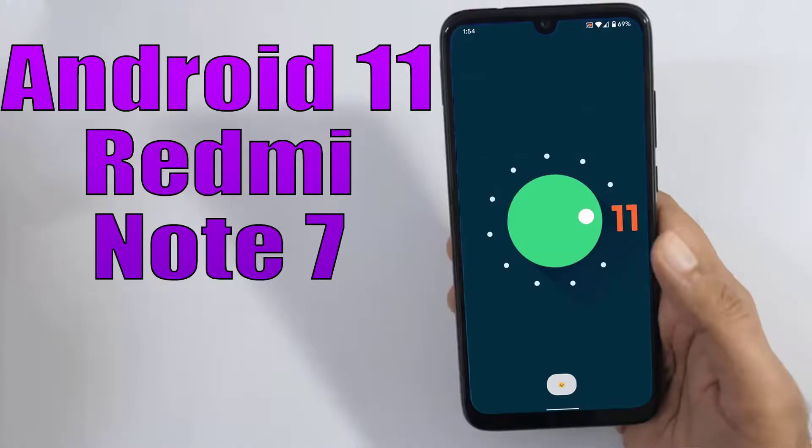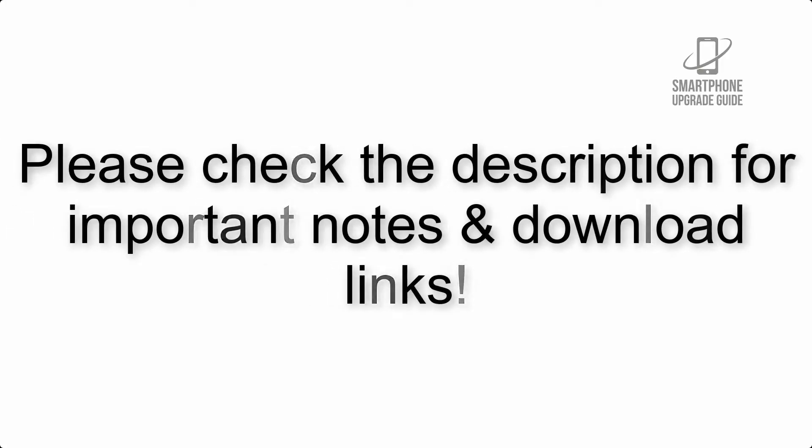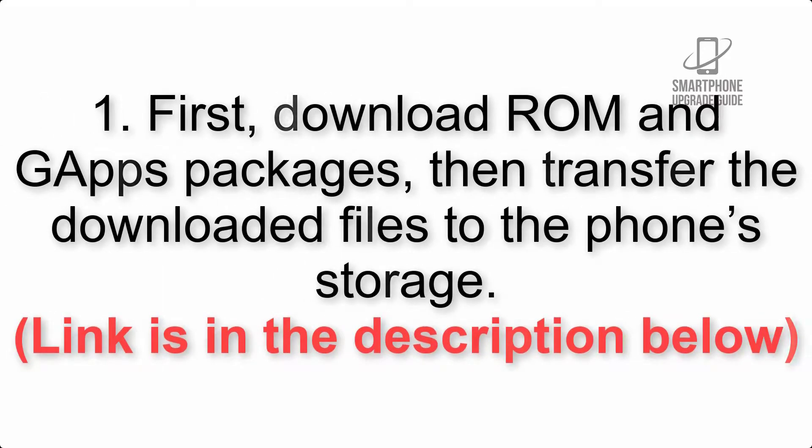Install Android 11 on Redmi Note 7 via LineageOS 18.1. Please check the description for important notes and all the download links. First, download the ROM and GApps packages, then transfer the downloaded files to the phone storage. The link is in the description below.